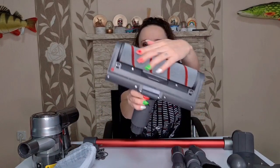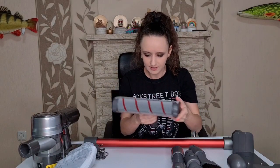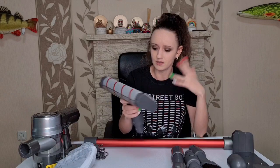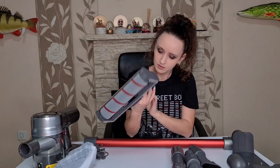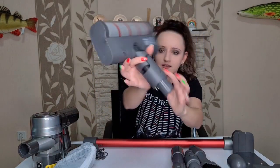Wow, really soft! So all of these are actually washable - you just need to let them dry for at least 24 hours. Everything is so soft. You can definitely use this on a carpet, or why not in the kitchen or the bathroom.